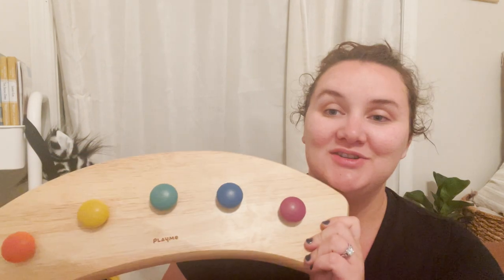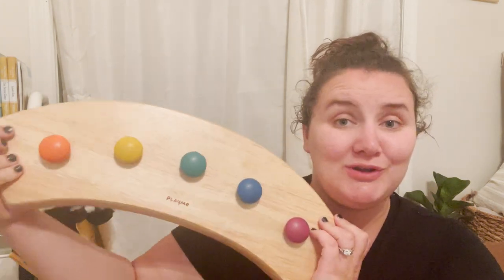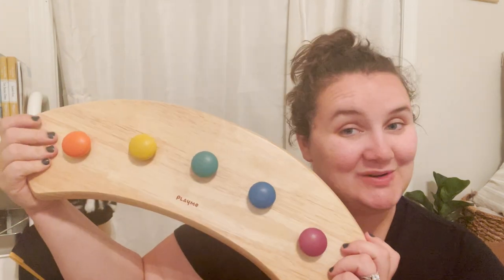Hi everyone and welcome back to my channel. If you haven't been here before, my name is Morgan. Welcome. I'm a homeschooling mom of two and today I'm going to be reviewing the Play Me Pat Bells Station. If you're interested in learning about this really cool tool, please stay tuned.